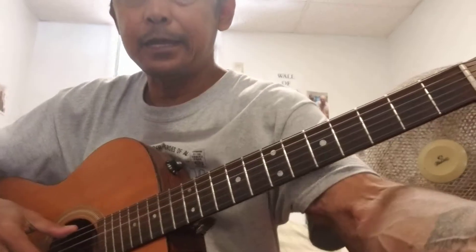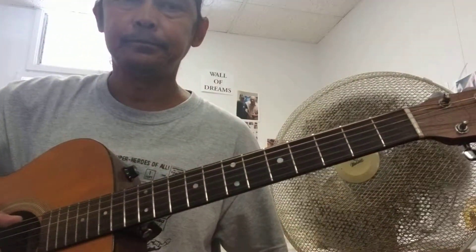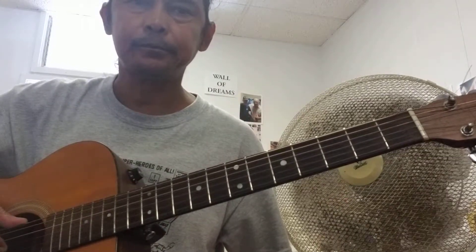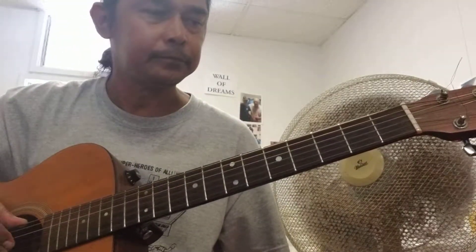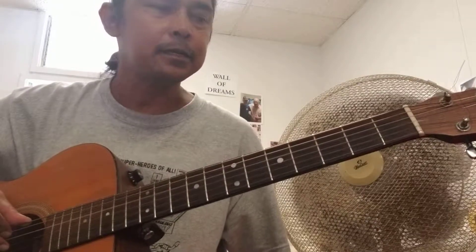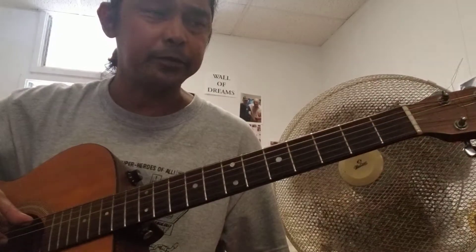Here's my high E, my B, my G, my D. You'll notice I'm going to go all the way up because we're going to be literally using all six strings.